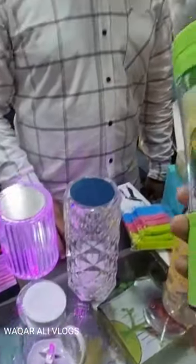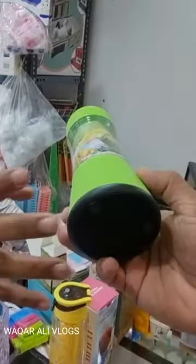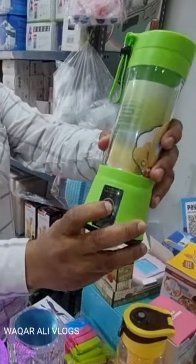This is a very interesting item. What is this? This is also a juicer. What is this? Is it a blade or is it shaking? How do you do it? Let me show you. This button is on here.